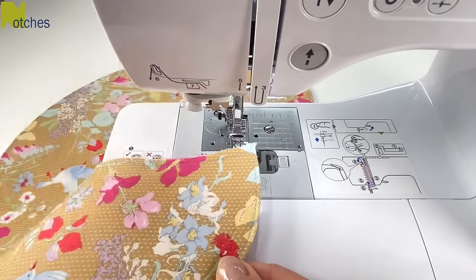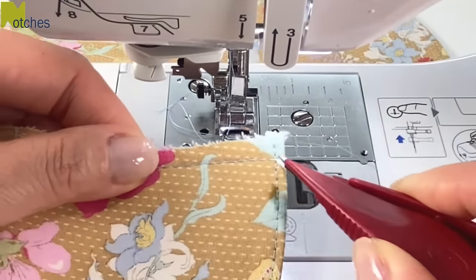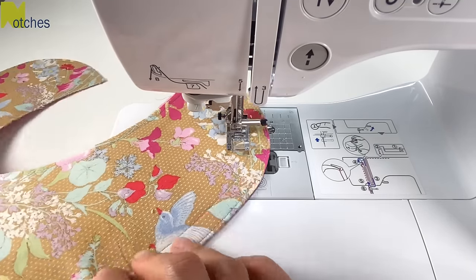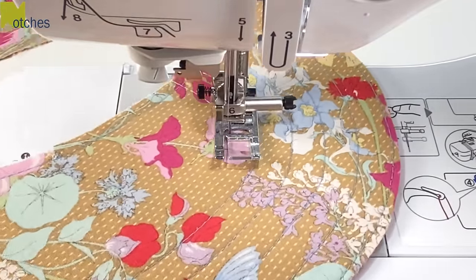Now you can leave the brim as is or decide how many more rows of top stitching you would like. I'm going to use the right side of my presser foot to follow along each row to top stitch the entire brim. As you get closer to the top of the brim, just take your time to go around those smaller curves.